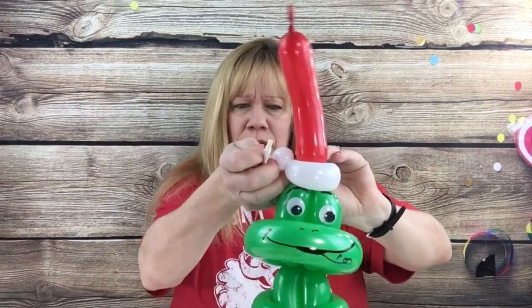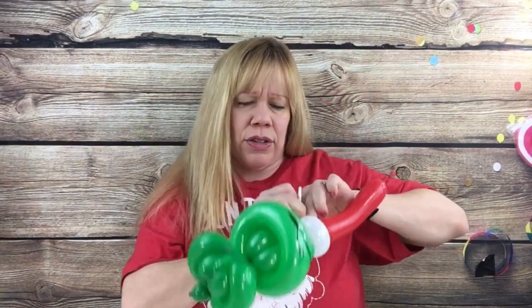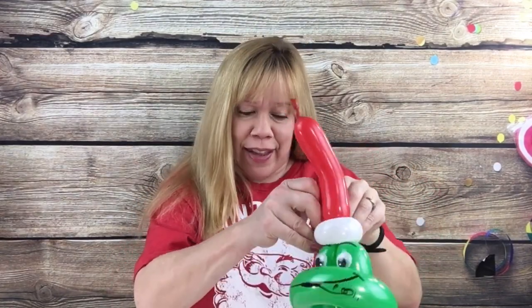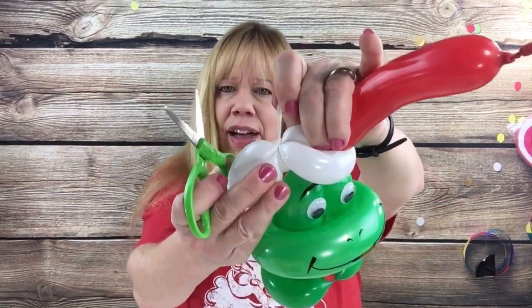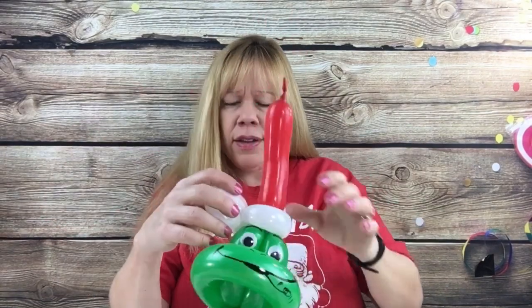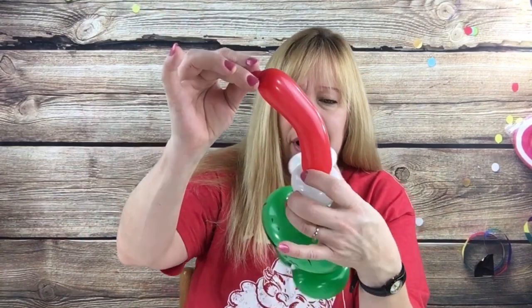Hold this up once you cut the remaining off and just knot it. I'm going to knot it two times so it doesn't come undone, and then take all this off above the knot and just snip it off so it's not sticking out. So you have this, and then take the top part of this hat and just wrap it around.